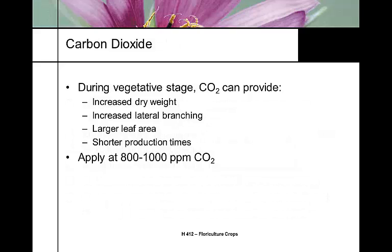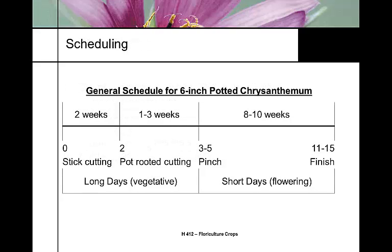Carbon dioxide up to about 1,000 ppm will help plant growth, especially in the vegetative stage. It can reduce time in the vegetative stage but has no impact on bloom time. Like most crops, you start at the finish - the harvest point - and work backwards to plan when to start your plants.